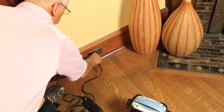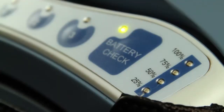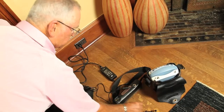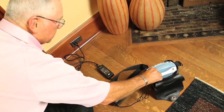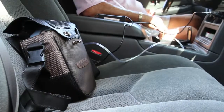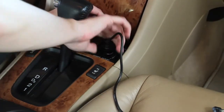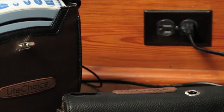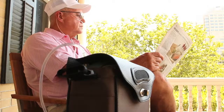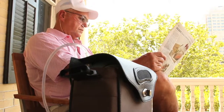To charge the Life Choice, simply plug the unit into the wall. The solid green light will be on while it's charging. You can charge the external battery at the same time by attaching it to the unit, or you can plug it directly into an outlet. The Life Choice can also be charged in the car. When charging properly, the fans and light will be on. The unit takes very little power to charge, so we recommend leaving the Life Choice plugged in whenever possible.